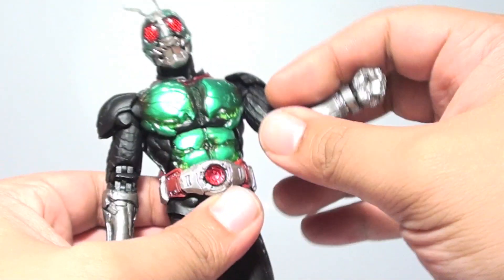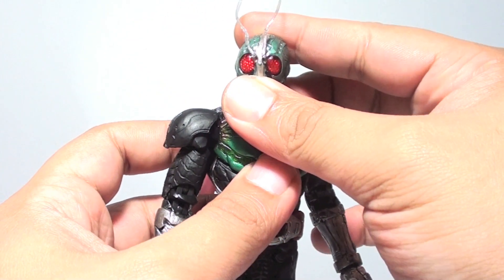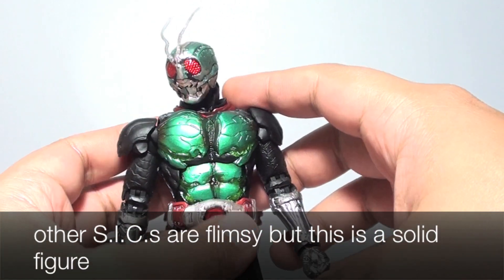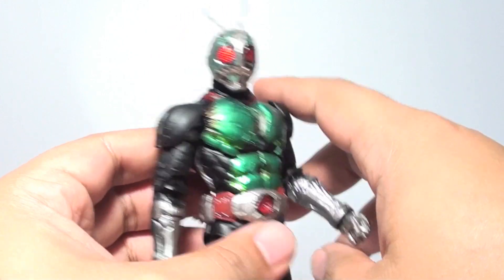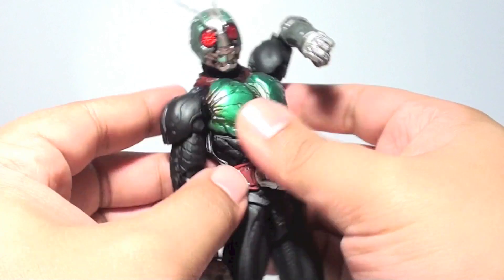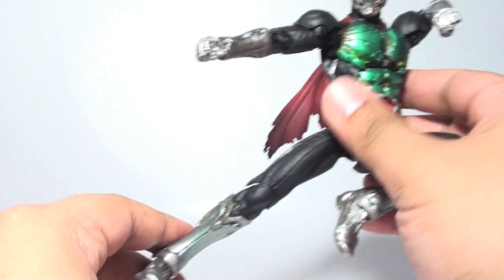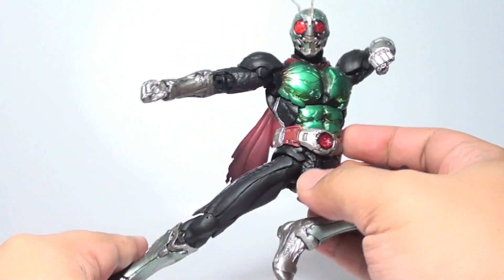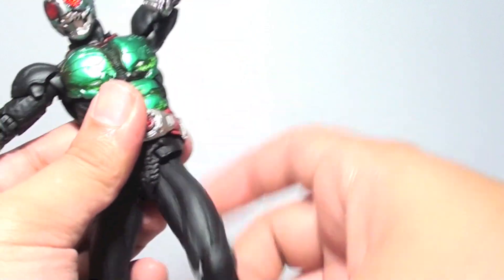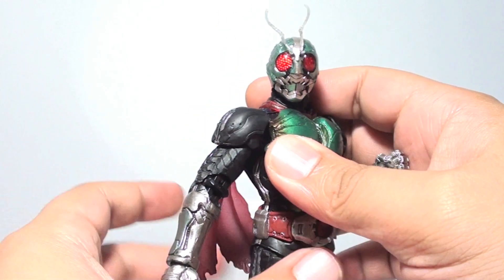There are huge improvements when it comes to articulation because this is more organic than past S.I.C.'s. The last S.I.C. that I gave huge praise for articulation was Kamen Rider Double. But with Kamen Rider 1, he has a more organic feel to it, somewhat similar to an S.H. Figuarts or even better than the S.H. Figuarts version of Kamen Rider 1. So I do recommend getting this version, as it will really keep fans continuing to collect S.I.C.'s.